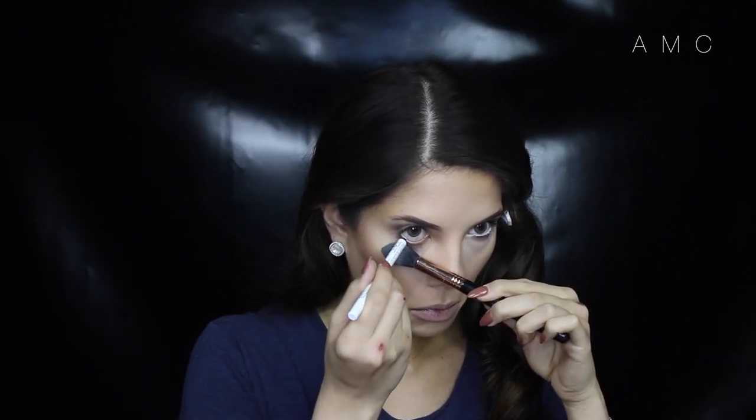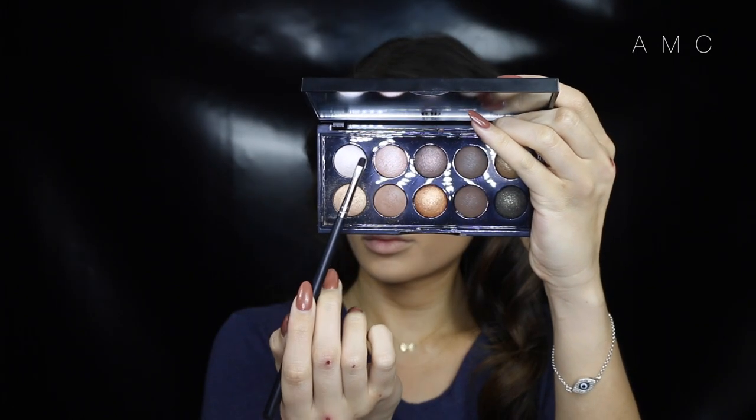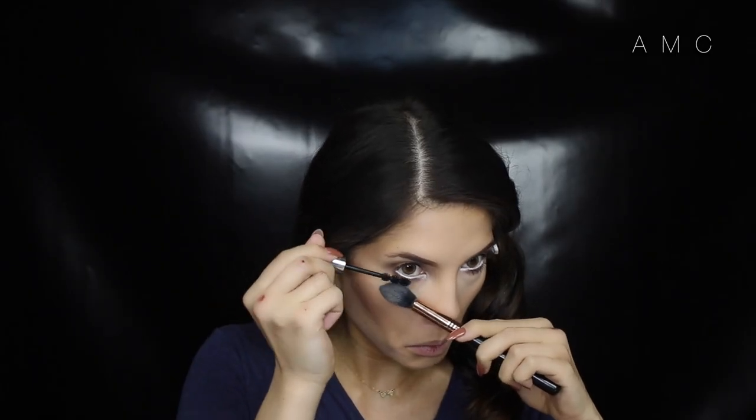Highlighting the inner corner will also make your eyes look larger, as it creates the illusion of more space between the eyeball and the nose. Lashes also play a big part in creating bigger eyes, so when applying mascara make sure you really get to the root and wiggle — it's like teasing your lashes so they stand out.